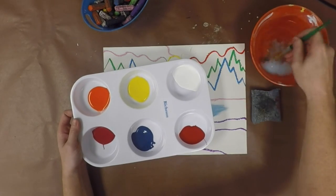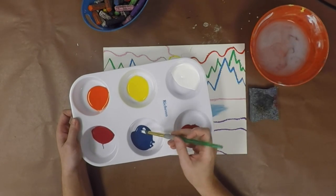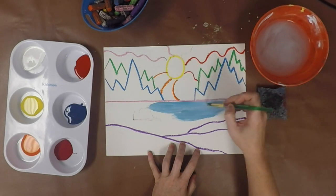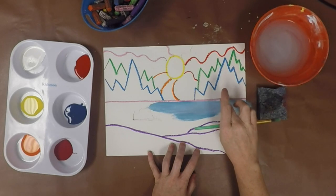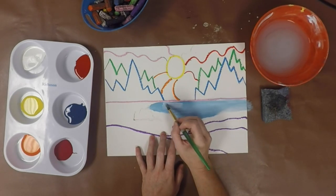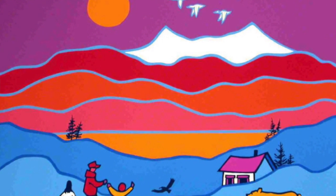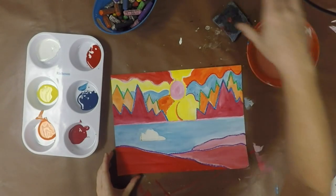Always dip your brush in white first to double load it, then pick up a color — that way our white paint will stay nice and clean. You can use a little bit of white to barely change the color, or a lot of white to really make it light. When you get close to your oil pastel lines you really want to slow down and sneak up on them — we don't want to paint over our oil pastel lines. If you look at Ted Harrison's paintings, you can still see those bold lines of color in between all of the areas he has painted solid.